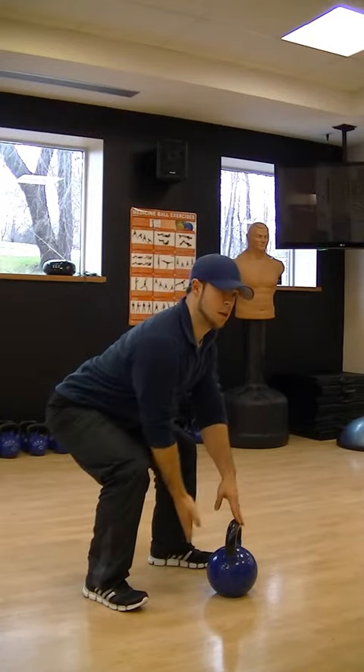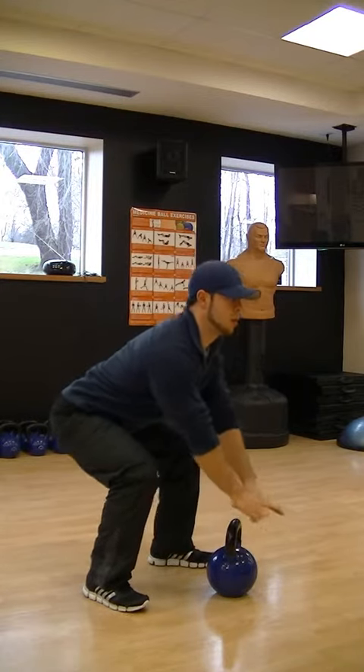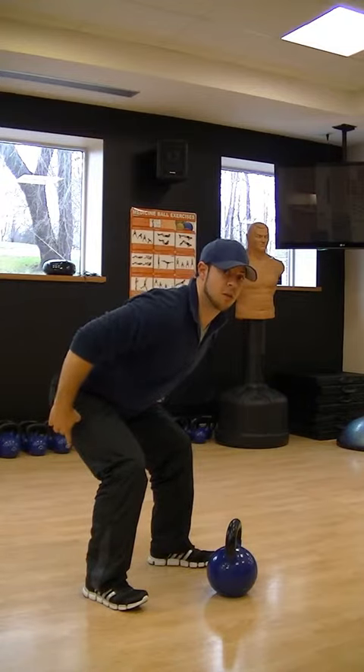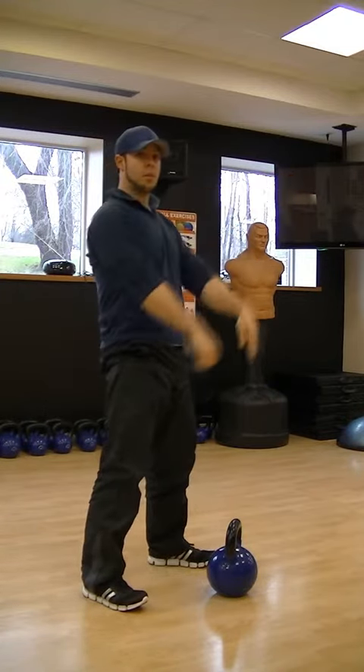The kettlebell is about a foot in front of me. This is because when I grab a hold of it, I'm going to bring it down and back. That's going to load up my hips, my hamstrings, and my glutes to fire properly and explode up.